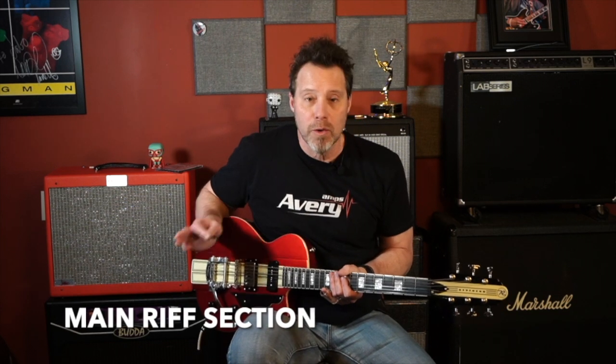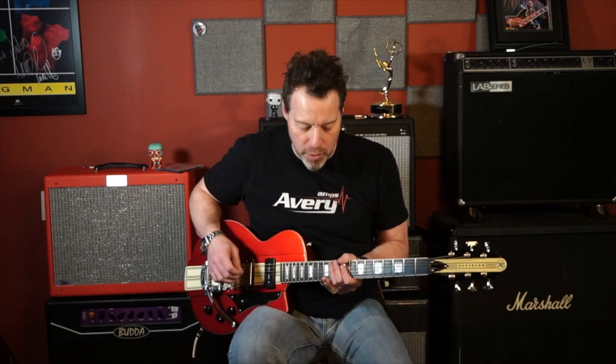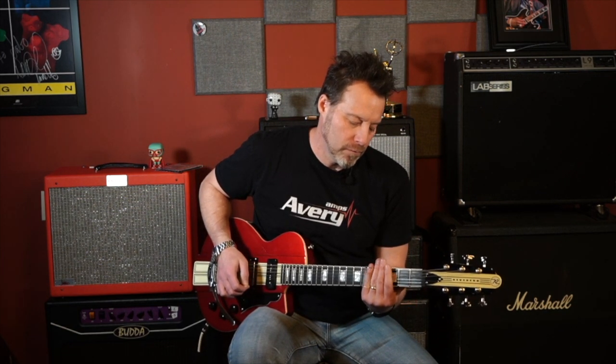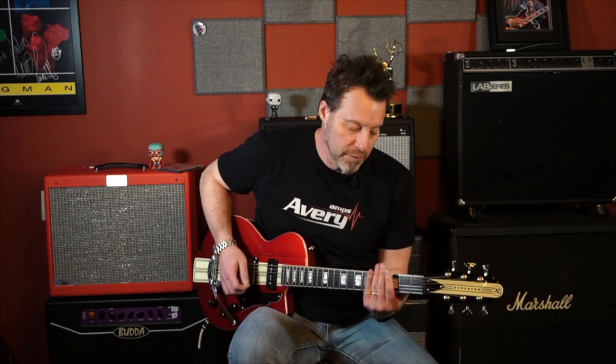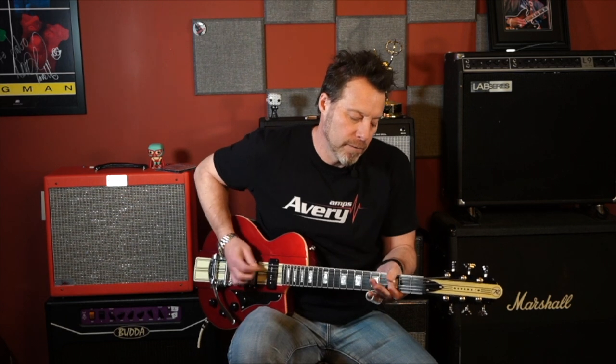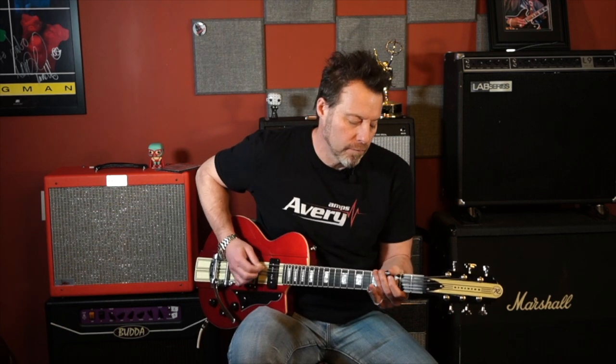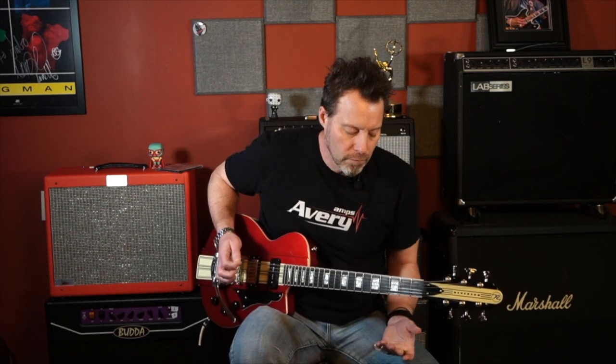Then we go into the main riff, which is the main riff of the song. There's a little bit of intro yet, but it's also part of the main riff for the song. Let's take a look at this main riff and also the second part of the intro. I'll play the first part of the intro and then coming off of this, I just slide right into the main riff. That's the whole main riff at the beginning of the song.